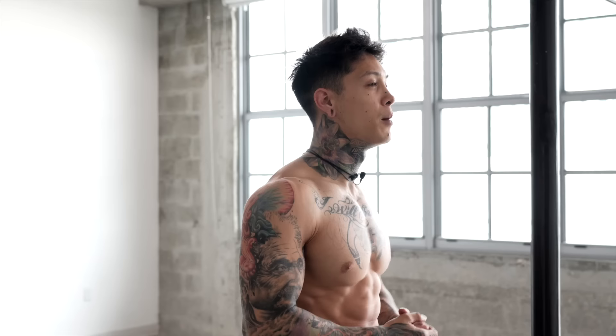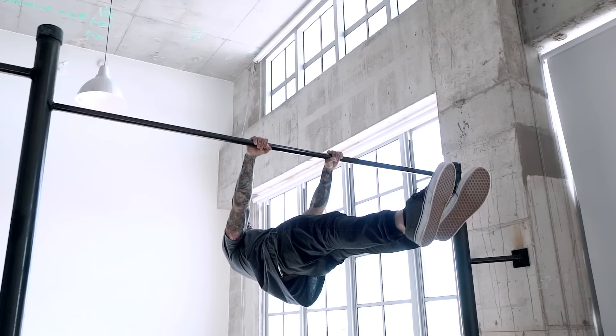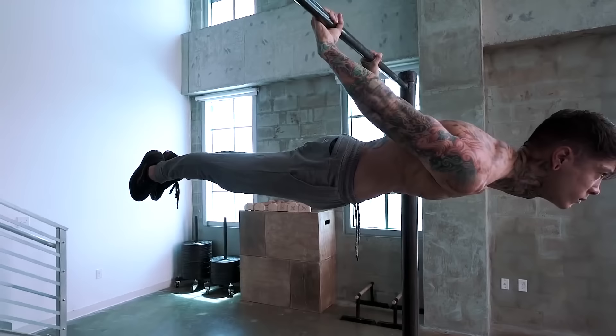Toe-to-bar is a fundamental to building core strength and it's an exercise that I use all the time. Mastering the toe-to-bar without momentum and with perfect form will build a super strong core and directly benefit and transfer to other skills like the pullover, front lever, back lever, and many more. The most common reasons for not being able to do toe-to-bars is due to having weak abdominals, hip flexors, and lats.